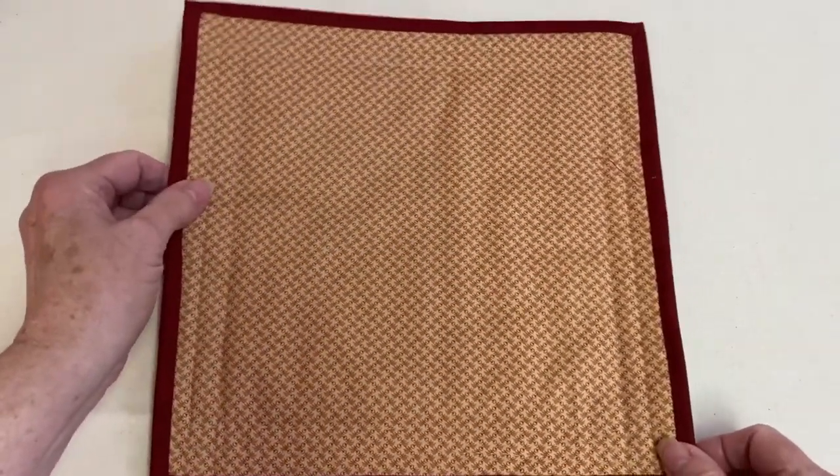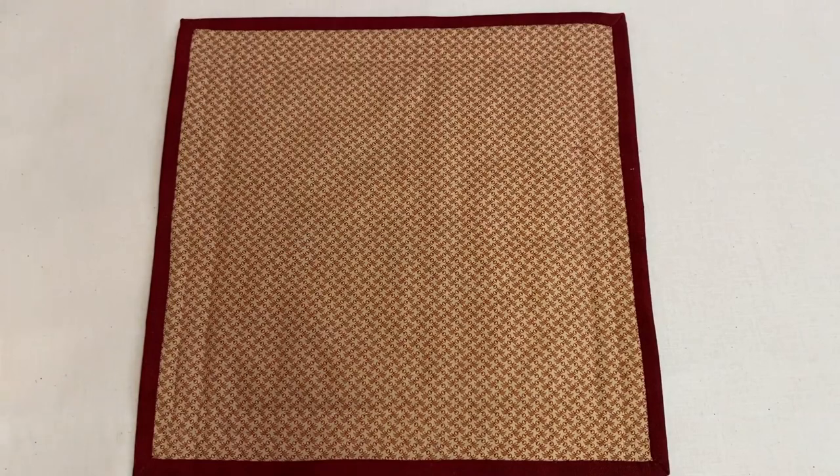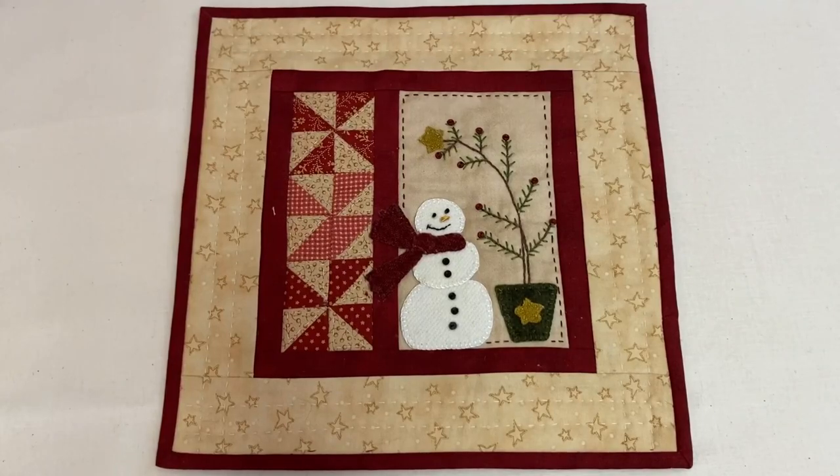That's the front, and this is the back. I hope you enjoyed learning how to attach single fold binding to a quilt project. Please like, share, and comment. Subscribe to our channel so you don't miss future videos. Help us by sharing our videos on Facebook, Twitter, and Pinterest. Visit our website, needlepointers.com, for lots of other quilting projects and tutorials. While you are there, sign up for our weekly newsletter so you won't miss new tutorials.